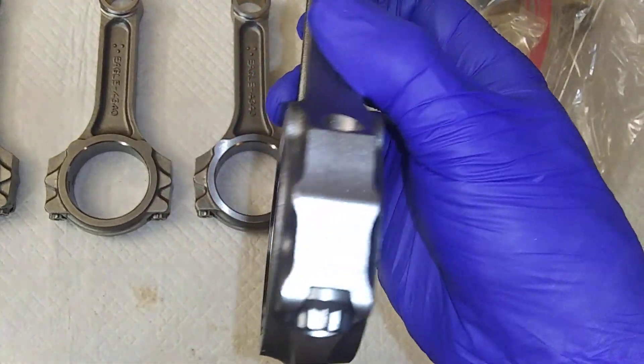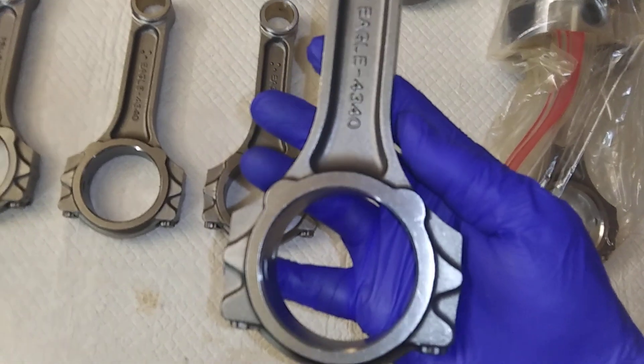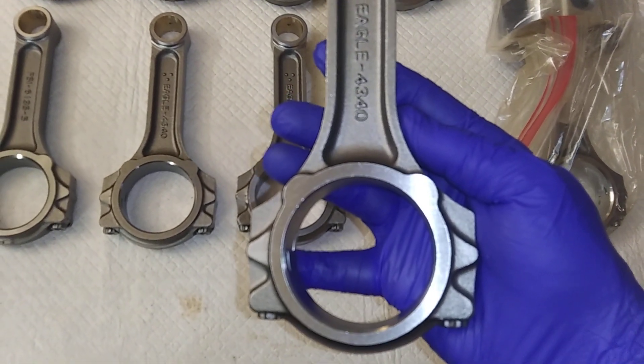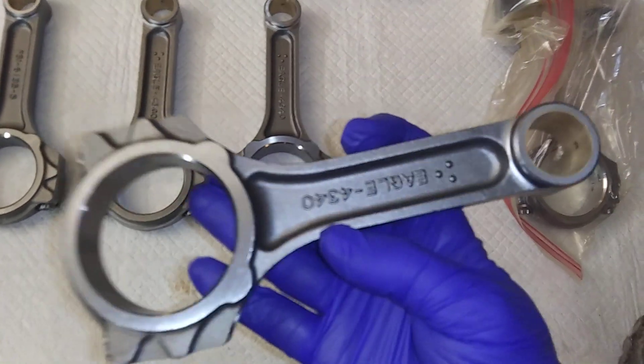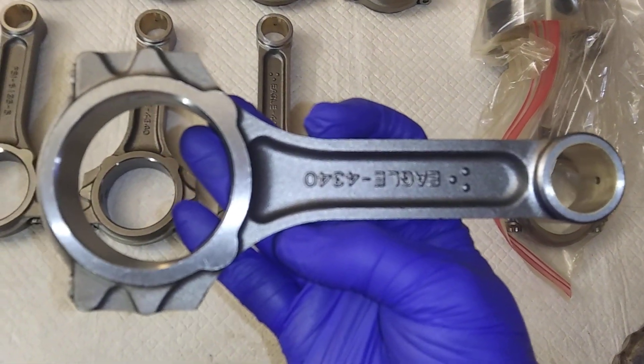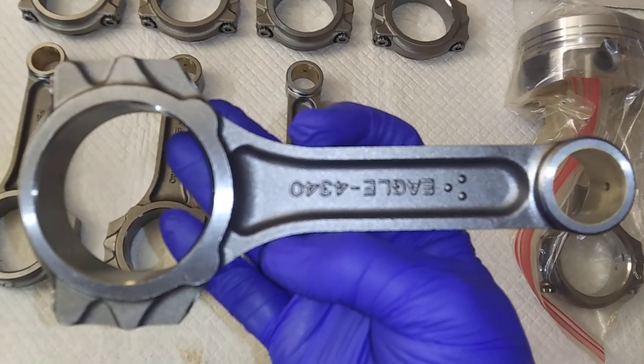These are good rods. These will set you back about 450 to 500 bucks a set — that's what you're looking at.